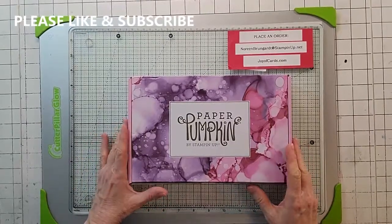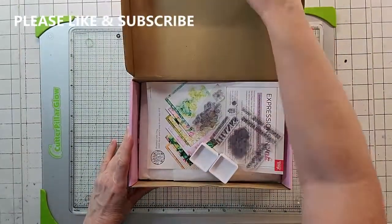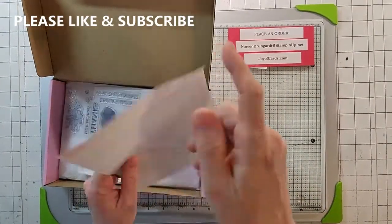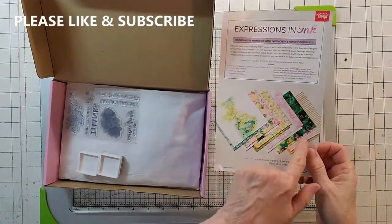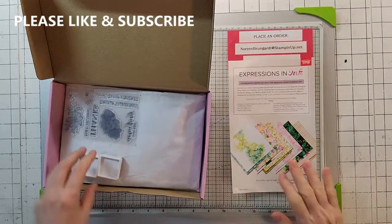Today's card — we're doing the Paper Pumpkin, and this is the June Expressions in Color. I bought a bunch of these because I'm going to do a card class on it, and this one's going to be really pretty. Here is the little flyer on it, featuring the new Expressions in Ink DS paper that's really pretty. So let's dig into it.